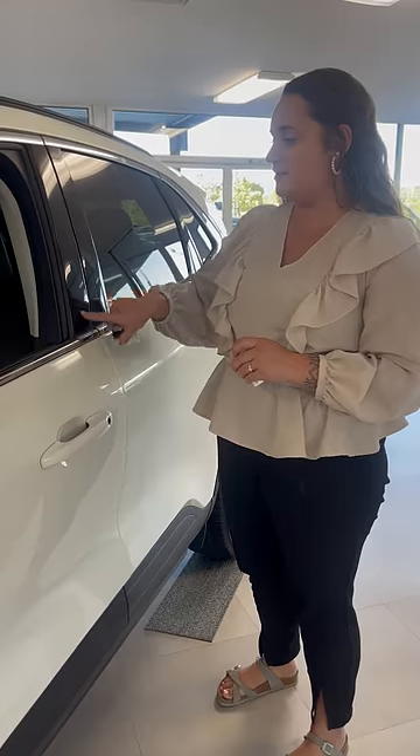Hey everyone, Selena here with E-Golf Motors and Brevard, showing you how to reset the door code on your Ford product that has the T-pad here on the door.